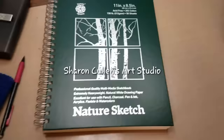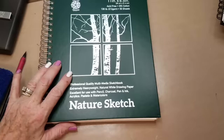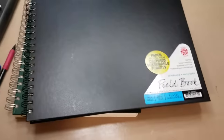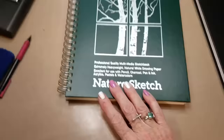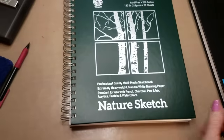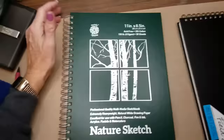Hi guys, today I'm going to start by painting in the NatureSketch sketchbook. The reason I'm starting with this one is because a few of you said you were interested in this book. I want to do a comparison between this one and the watercolor book I showed you yesterday — the Wirebound Watercolor Fieldbook, which is made from certified sustainable forests in Malaysia. This one is made in the U.S., and a portion of the proceeds goes to the American Wildlife Foundation. Both are made by Pentalic, which is a U.S. company — I thought it was Canadian, but it's not.